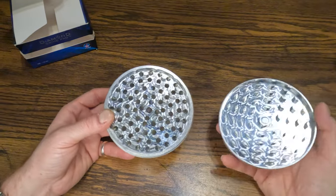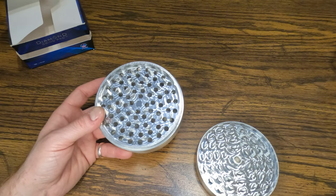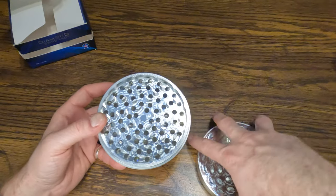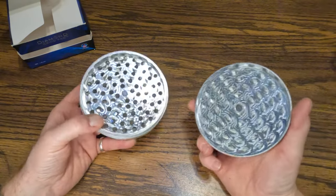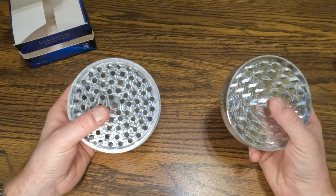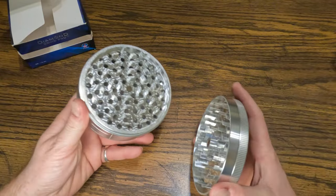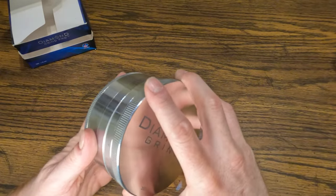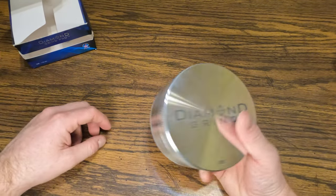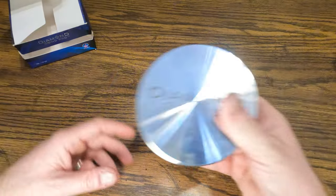I've only seen the inverted bump in another brand, which is Santa Cruz Shredder. Santa Cruz Shredder put this piece on the bottom and I don't know if it's a patent or something, but I haven't seen it anywhere else — it fixes that design flaw. But what outweighs Santa Cruz Shredder for me is the warranty. Anytime something happens to this I can get another one for free, so every time I think about getting a Santa Cruz Shredder I just end up getting another one of these.